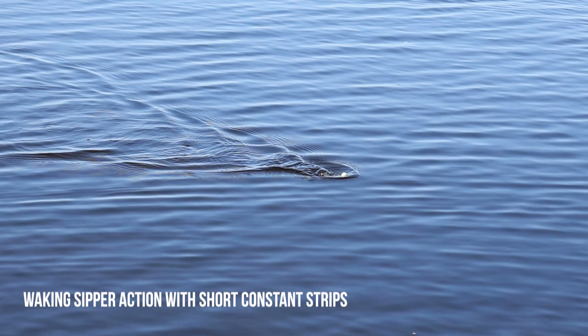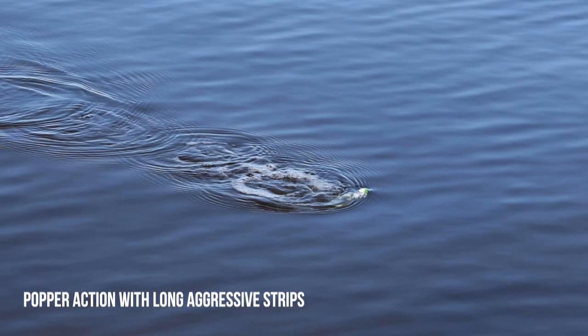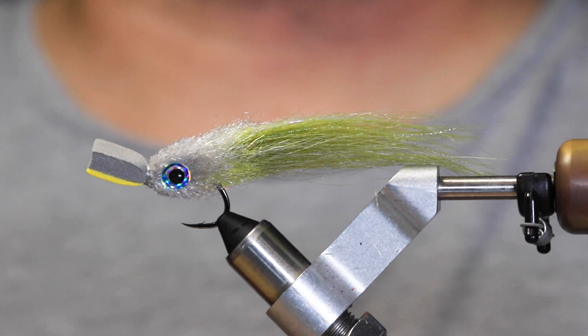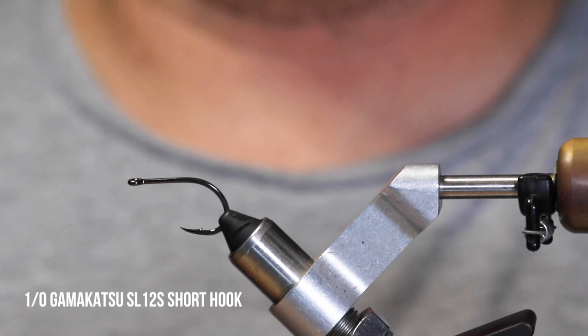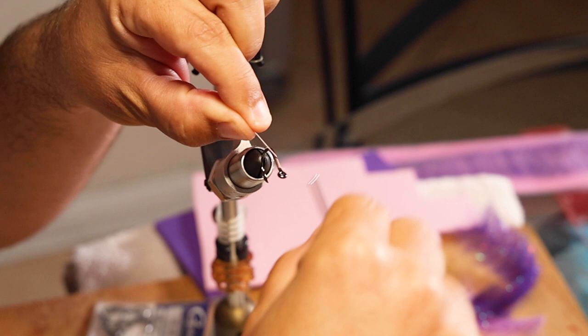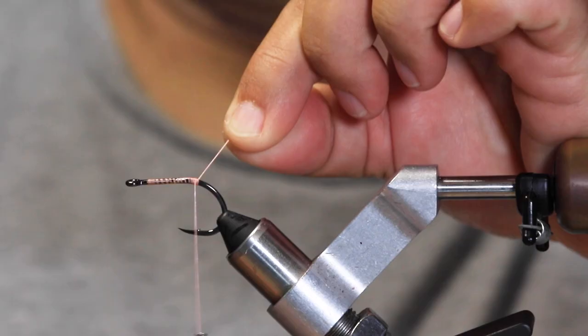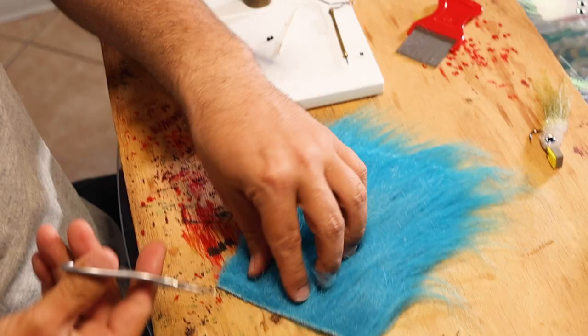This video is brought to you by STALA. Let's make a zipper on a Kamakatsu SL12S in 1/0 — this is going to be the big zipper. You need heavy-duty thread, as we'll be cranking down on some foam. This is 210 flat waxed. Thread the base on and we're going to start.